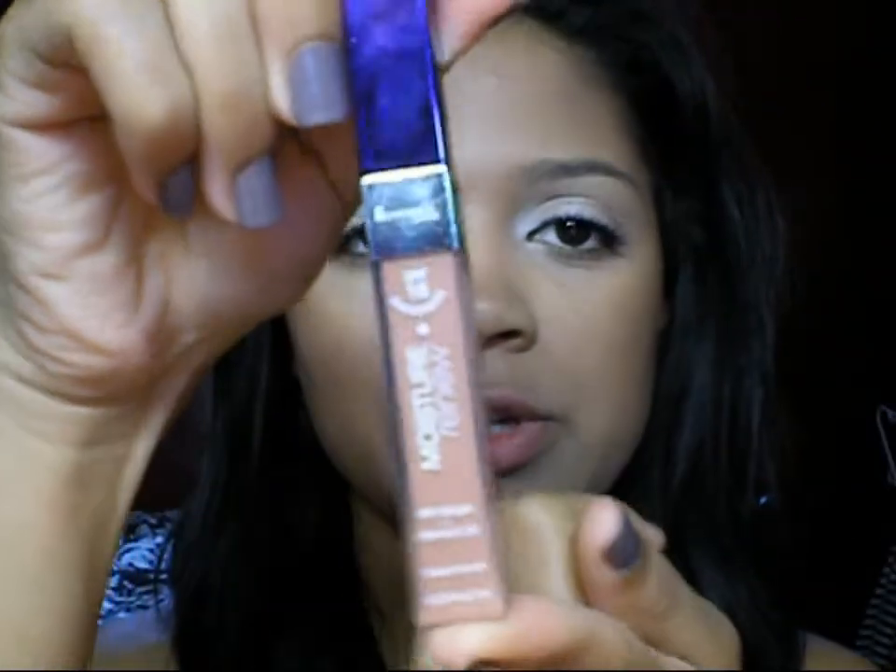So now I'm just going to apply a lip color, and I'm just going to use my Moisture Renew in Comfortable Nude — it's kind of my go-to thing nowadays.